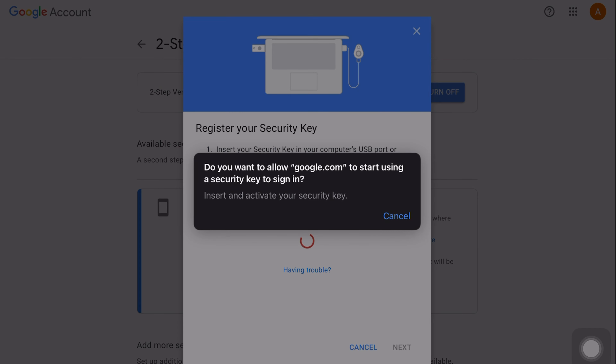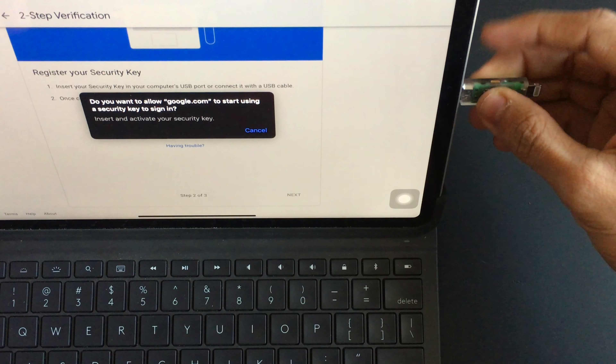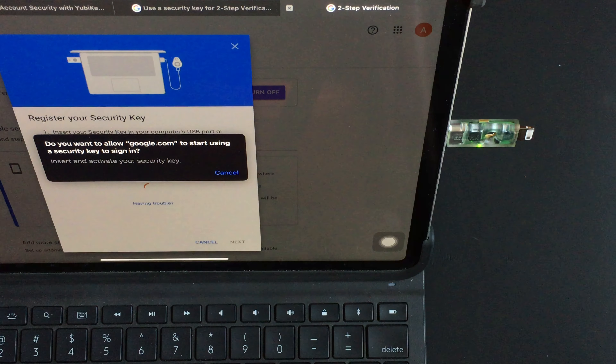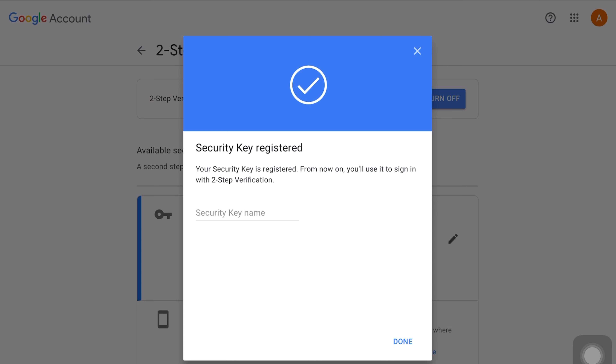In this step, you need to register your YubiKey. So for that, just plug in your YubiKey 5C NFC to your laptop and press the sides of the YubiKey. And boom — your YubiKey has successfully been registered. It's that easy.